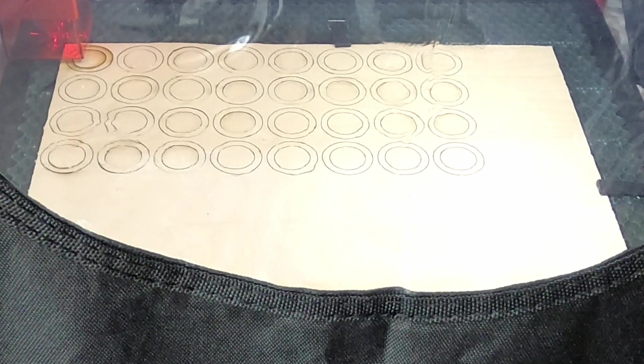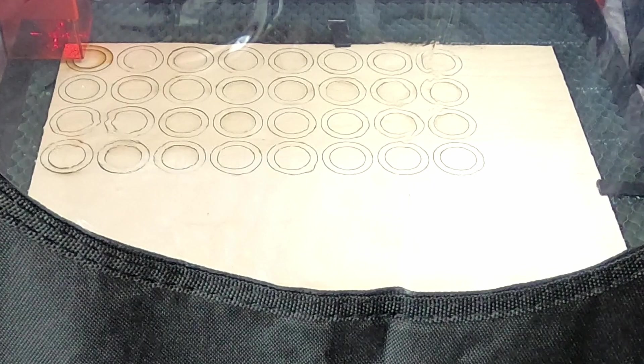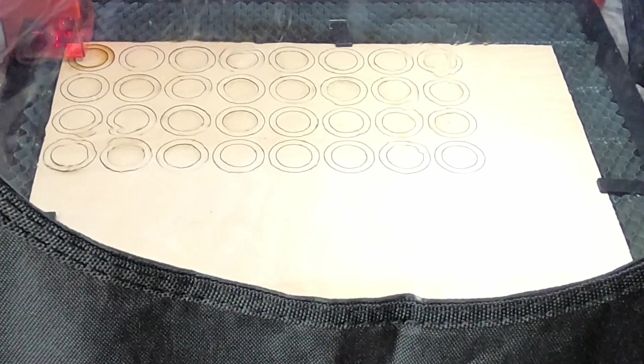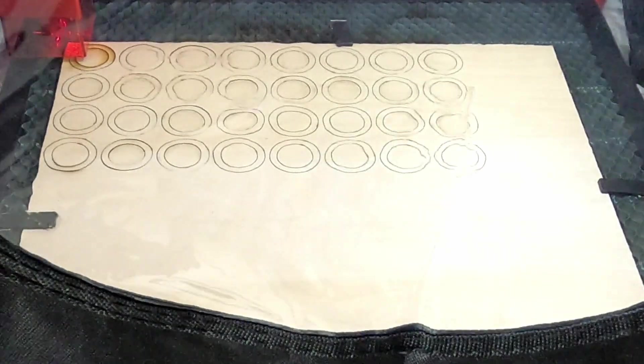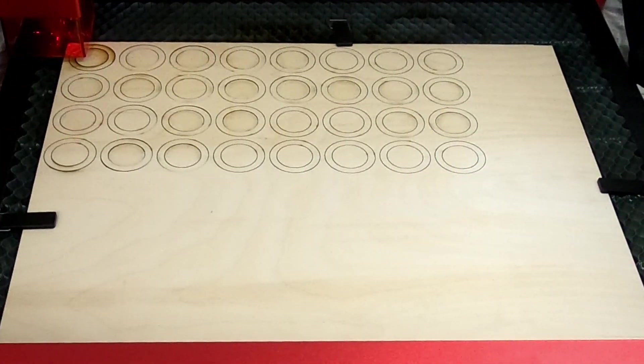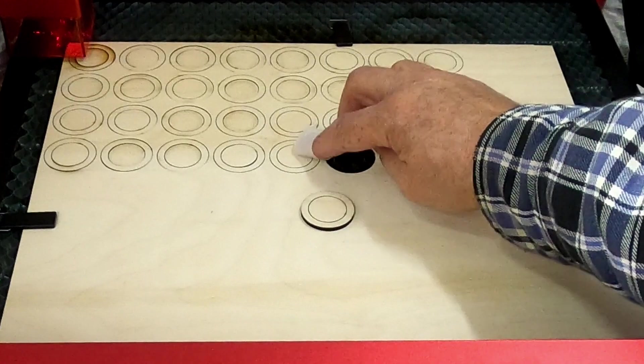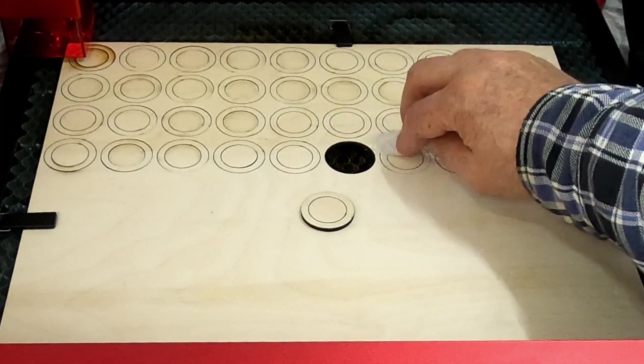Now I don't know if it was showing up on camera, but there was a lot of smoke and it's being vented out through that hose, so I'll give it a few seconds to make sure it's cleaned out. Now we should be able to open this up. I'm just going to wrap some masking tape around my finger backwards so the sticky side is on the outside, and I should be able to lift that right out of there. Okay, some of them cut right through and some apparently didn't. So I'll get all of these out of there.